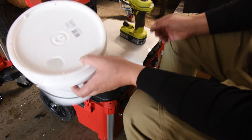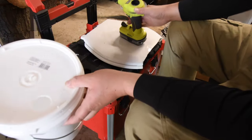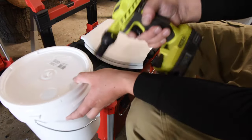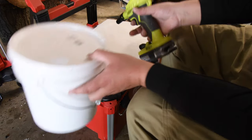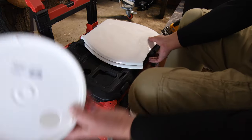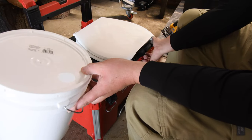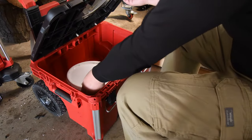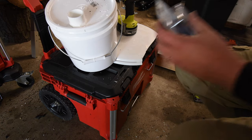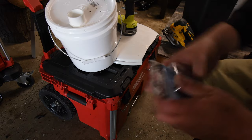Right now we are working on the urinal section of this port-a-potty. This tool is very handy, you guys. So I've got my toilet seat there, then the urinal is going to go right there — yeah, that'll still work.